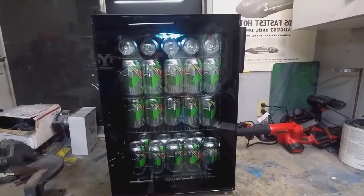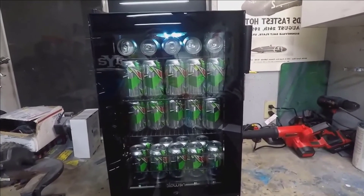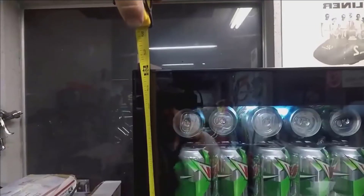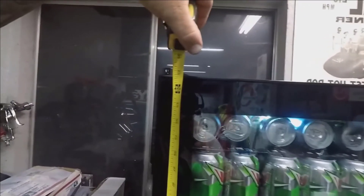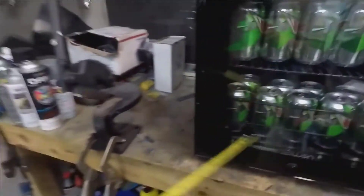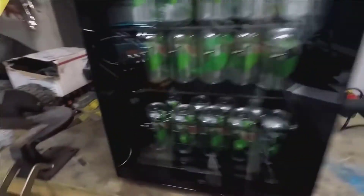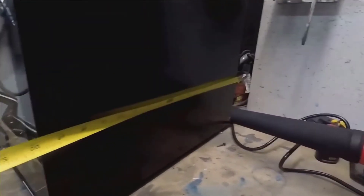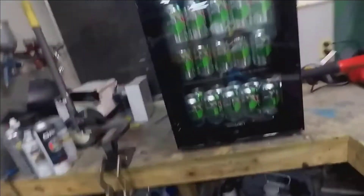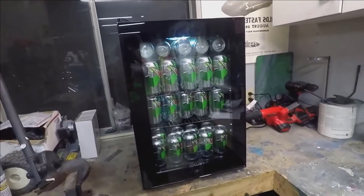I was really impressed with the amount of soda, water, or whatever you want to put in there that you can fit in here for the size. Let me get a tape measure — it looks like we're just under 25 inches tall, 17 inches wide. You can see how deep it is — that's why it holds so much — about 19 to 19 and a half inches deep with the door.